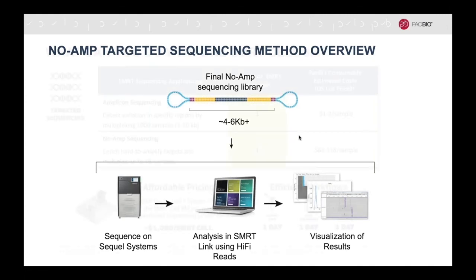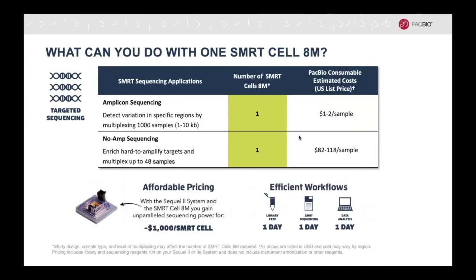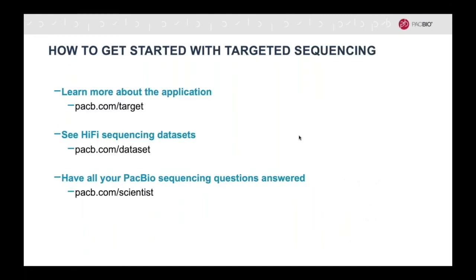Targeted sequencing methods with HiFi sequencing are not only efficient but also cost-effective. With one SmartCell 8M, you can multiplex up to 1,000 samples for 1 to 10 kb amplicons, driving down the cost to $1 to $2 per sample. For no-amp targeted sequencing, you can multiplex 48 samples and 15 target regions in one SmartCell 8M, driving down the cost to $82 to $118 per sample, depending on the multiplexing level. To learn more on how to implement HiFi targeted sequencing to your research, please explore these sites further.